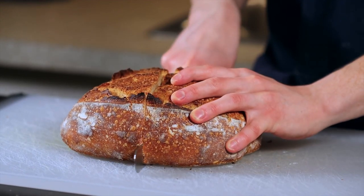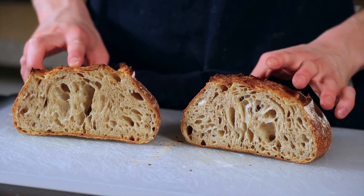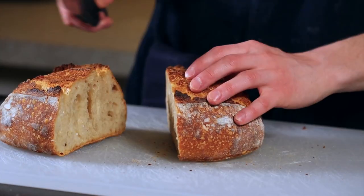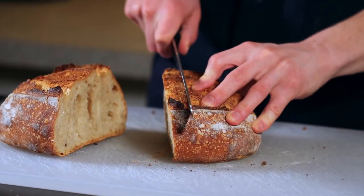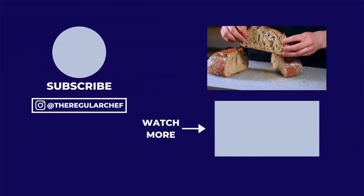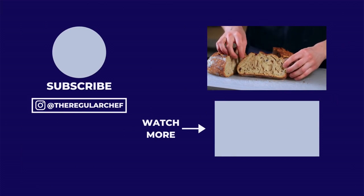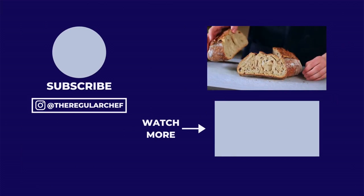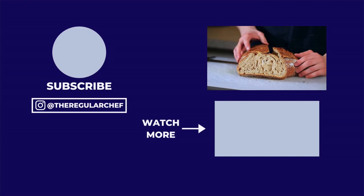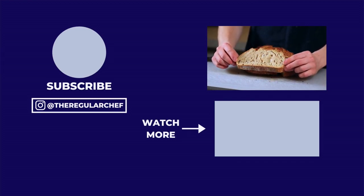A well-baked loaf should have a crispy, crackly crust and sound hollow when you tap on the bottom. It should also have a beautiful wide open crumb when you cut into it. Learning the technique is an important part of making sourdough bread, but ultimately making your own perfect loaf takes practice and experimentation — and that's what makes sourdough bread baking so much fun.